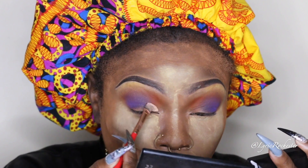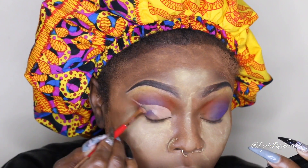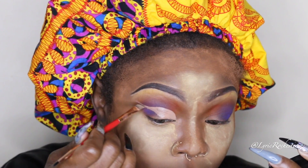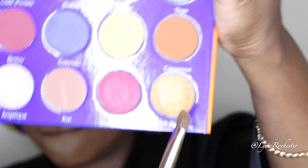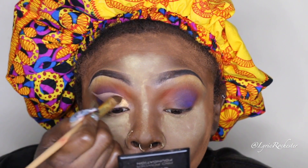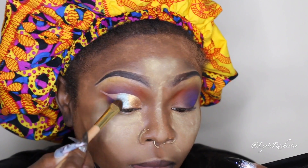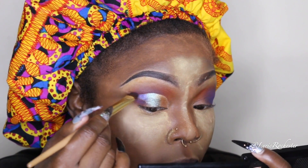I'm using NW35 from MAC Cosmetics Pro Longwear Concealer. I love using this concealer to do a cut crease — it does not crease under any circumstances and I completely appreciate it. Then I'm going back into the palette and taking this golden color, which is going to go on the first third of my eye. Then the next color goes right beside the first.